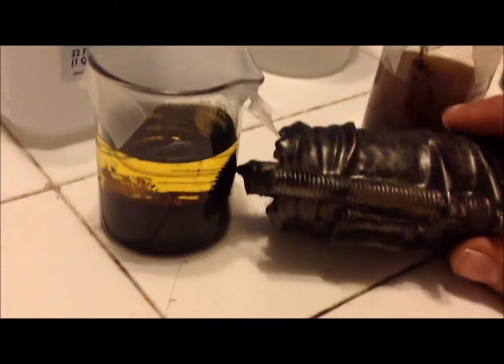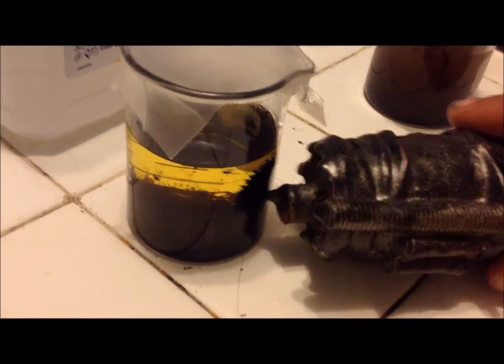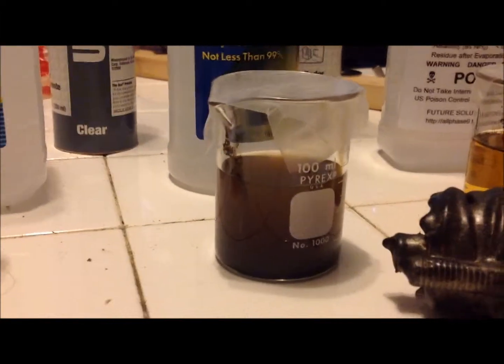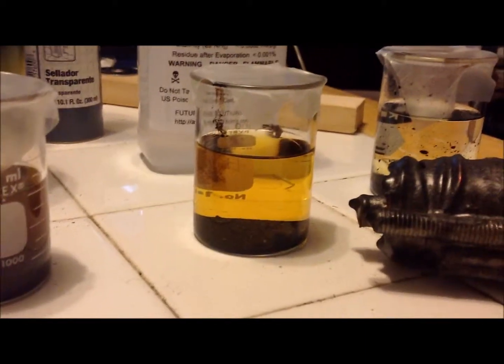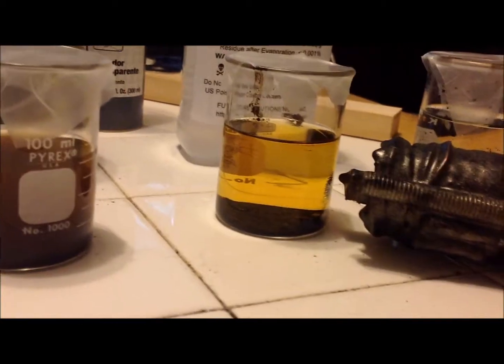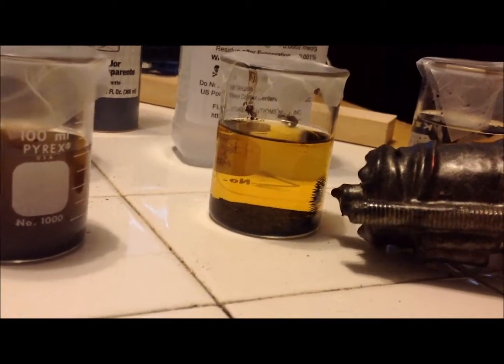70% isopropyl — the cheapest and easiest thing to get in the entire world — is still doing remarkably well. It sticks to the glass ever so slightly, but really not that bad. 99% isopropyl — don't even bother with that, that's just a mess. The 100% methyl, which an hour ago seemed to be the best solution, has turned into just a solid mass on the bottom. Total fail.